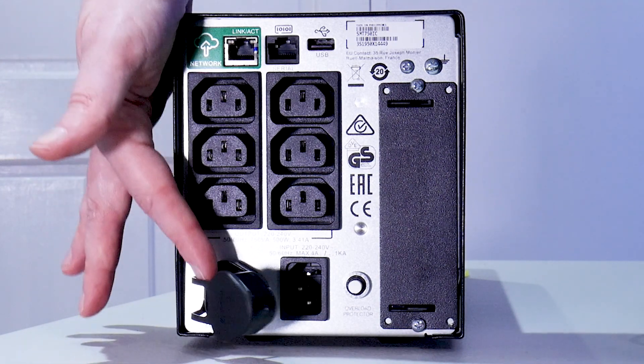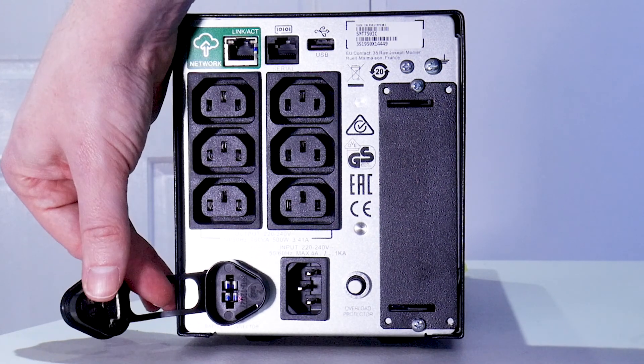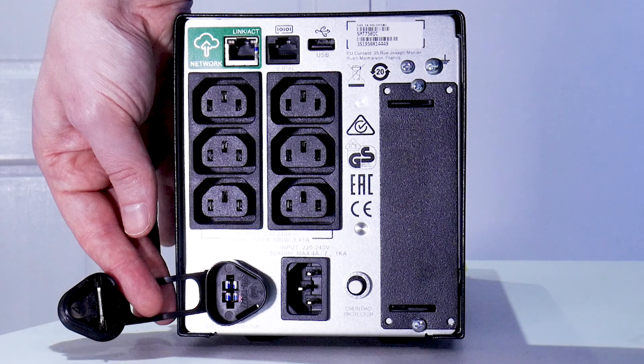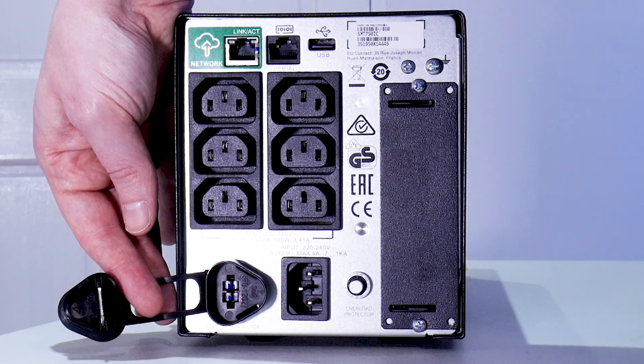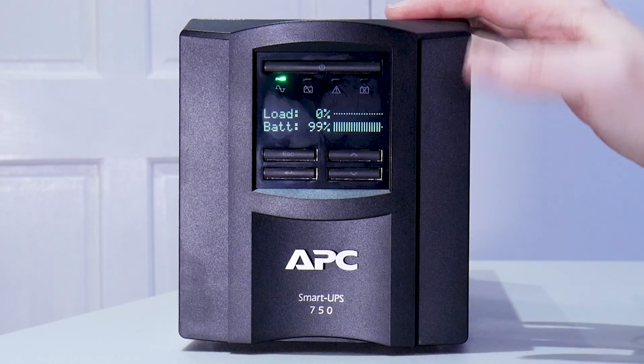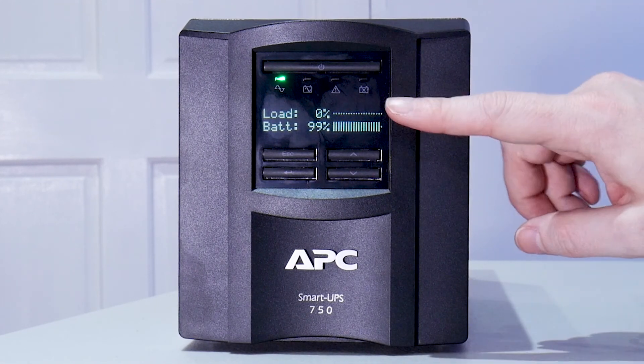One thing to remember is when you do connect these up, you have to connect the battery up in here — this connects the circuit from the battery to the actual box. Without that, you don't get the battery backup. So I'll turn it back around, connect it up to the mains, turn it on, and we'll have a look at the display on the front. I've connected the battery up, put the mains in the back and powered the unit on, and we can see we've got the display.